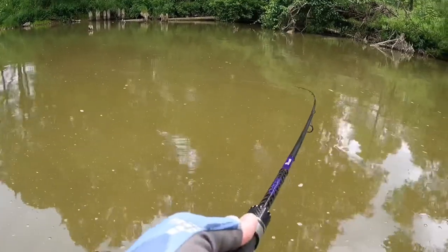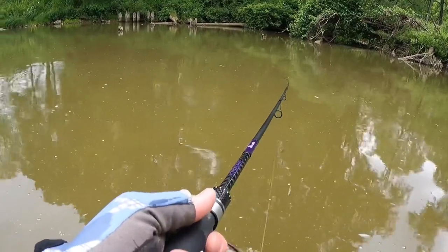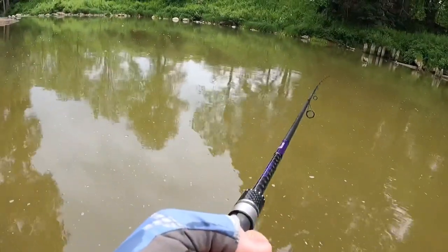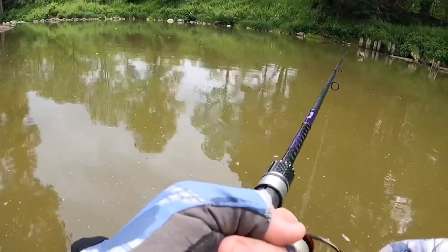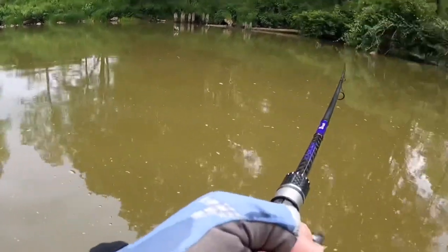I highly recommend picking up a pair of Runkle Raguul fishing gloves. They are 50 SPF and also nice and comfortable to wear. They actually keep my hands warm while it's windy, yet also cool while it's hot and sunny. These gloves also have great grip so you'll have a firm grasp on your fishing rod when a fish strikes.